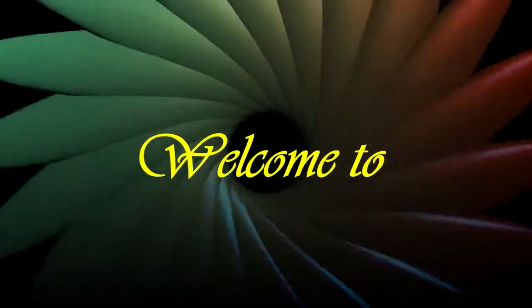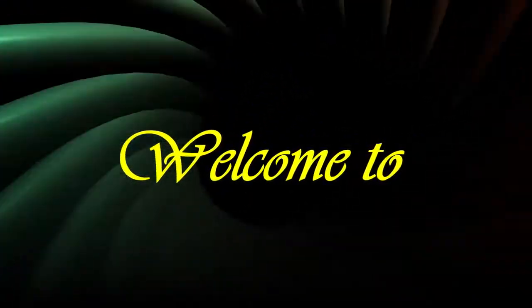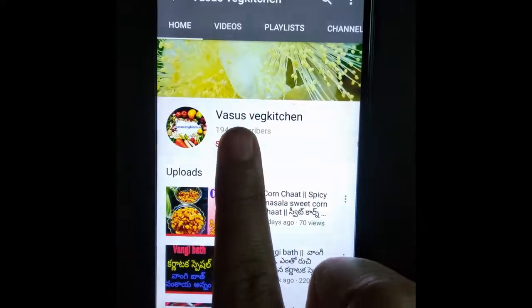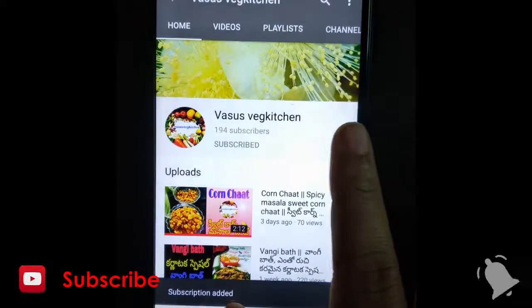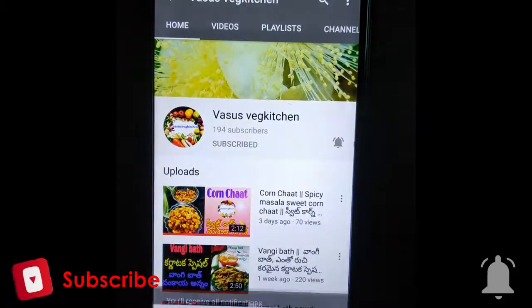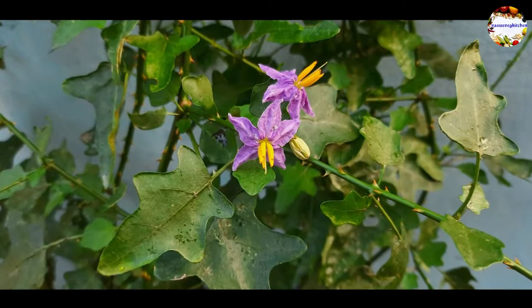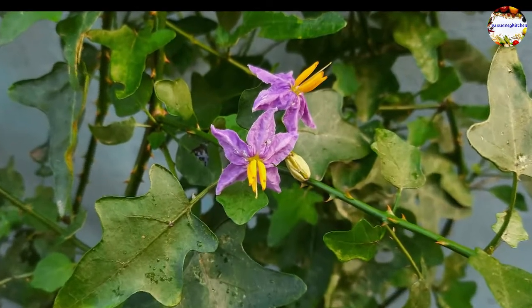Hi friends, how are you all? Welcome to Vasu's Veg Kitchen. If you are visiting my channel for the first time, please subscribe and press the bell icon for new recipe notifications. Today I am sharing a very interesting, healthy and tasty Tamil Nadu's popular Thuthuvalai rasam. I am sure many non-Tamil Nadu people don't know about this Thuthuvalai — do check out the video, I will share full information about this.